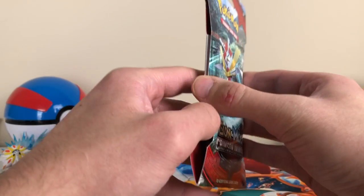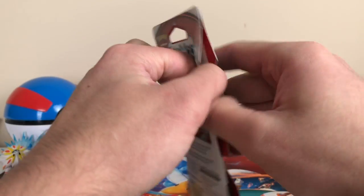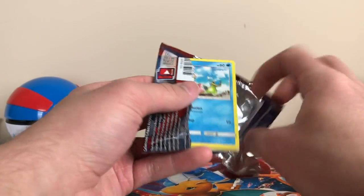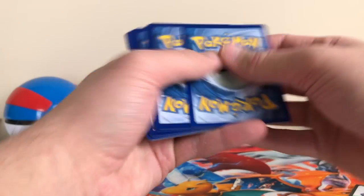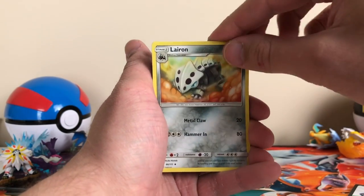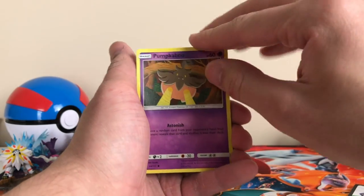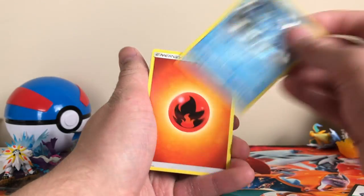Let's throw in an extra pack. I have a few of these singles I got in my stocking, so I thought I'd just throw them in randomly. My grandmother bought me this one, and she bought my brother one as well — he pulled a full art trainer. This set is really weird. There's the code card. We got a Fire Energy, Emolga, Lairon, Simisio, Shellos, Weedle, Exeggcute, Pumpkaboo, Swablu, Goodra regular rare, and a Regice Holo. Already got that one.